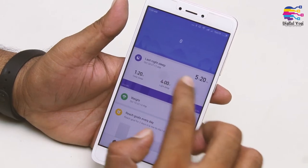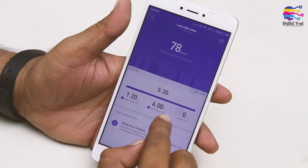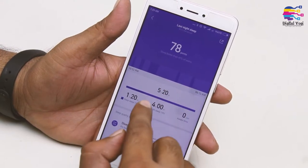Now let's look at sleep monitoring. Checking last night's sleep: deep sleep was 1 hour 20 minutes, light sleep was 4 hours, making a total of 5 hours 20 minutes.